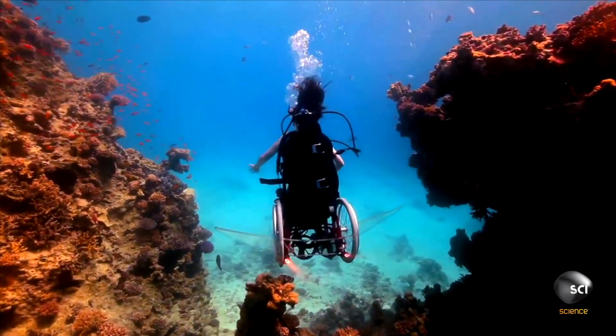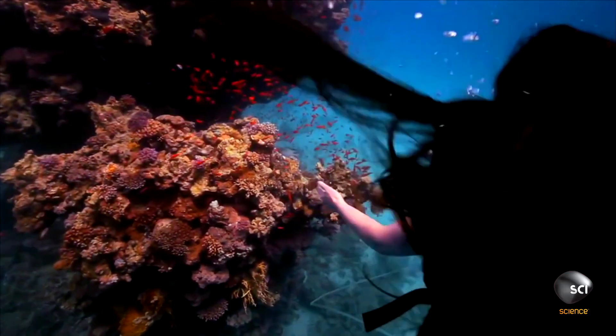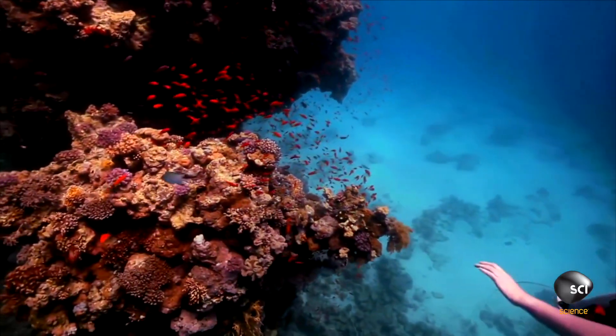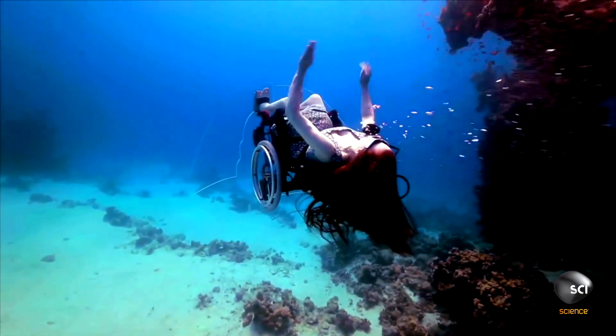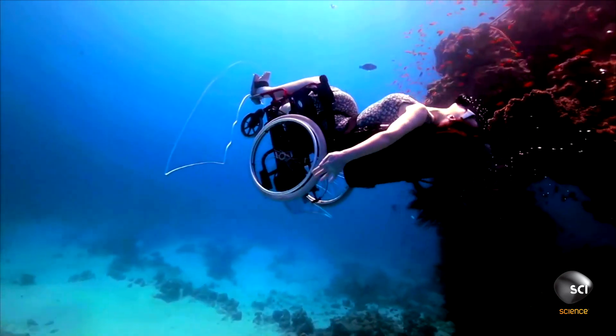It started as a visual artwork that was about placing the wheelchair in the most unexpected environment I could think about. I started talking to engineers and they were so convinced it wouldn't work — it really nearly put me off. Sue proved her daughters wrong, but why is making an underwater wheelchair so hard?